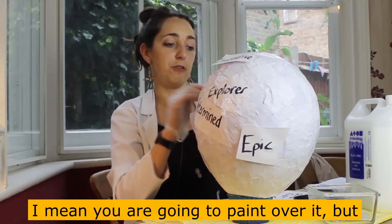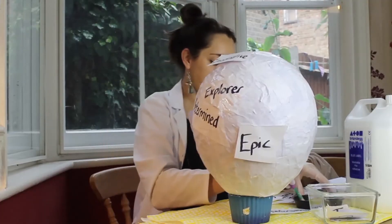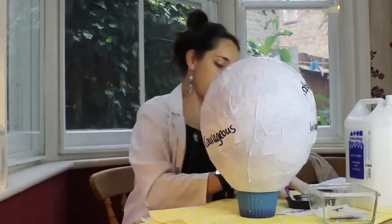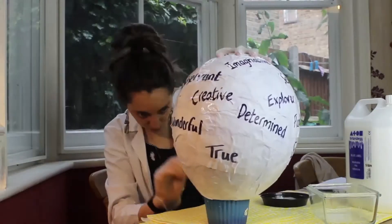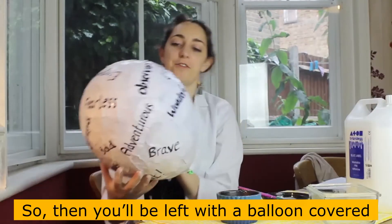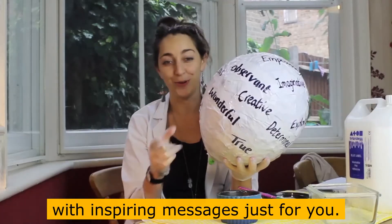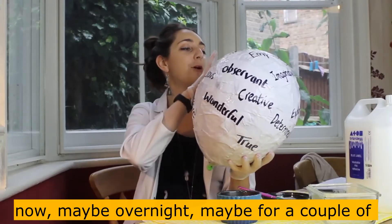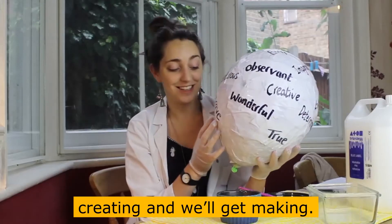You are going to paint over it, but that's not the problem. You'll be left with a balloon covered with inspiring messages just for you. When it's dry — you're going to leave it now, maybe overnight, maybe for a couple of hours — and then when it's done, we'll get creating and we'll get making.